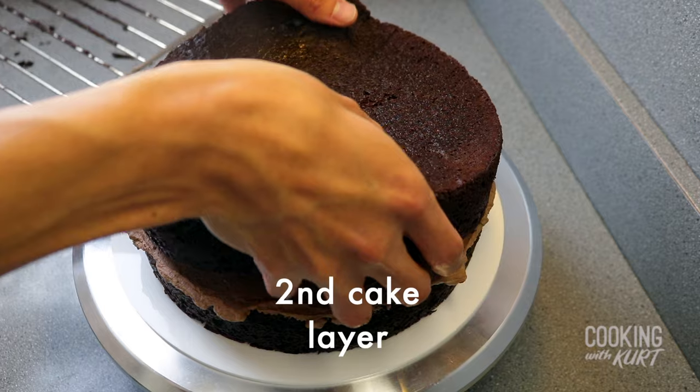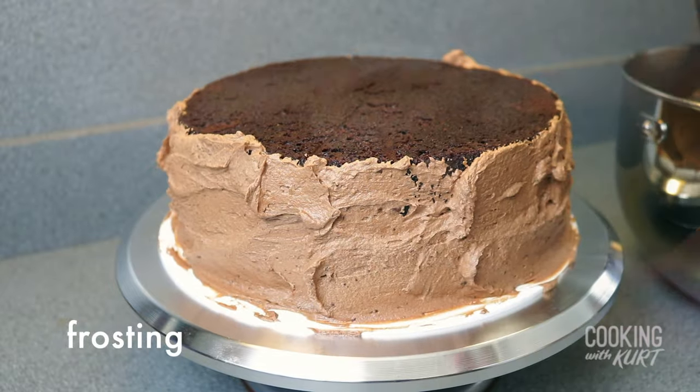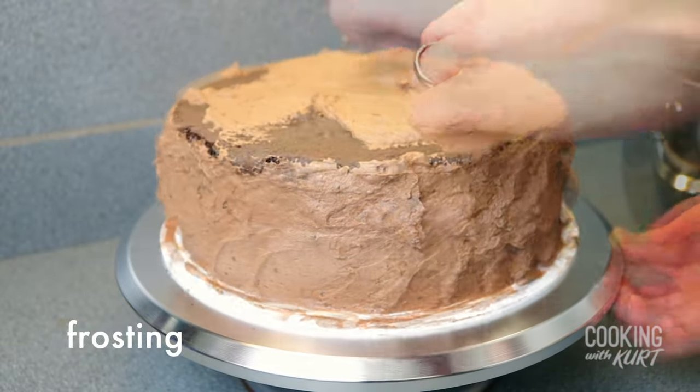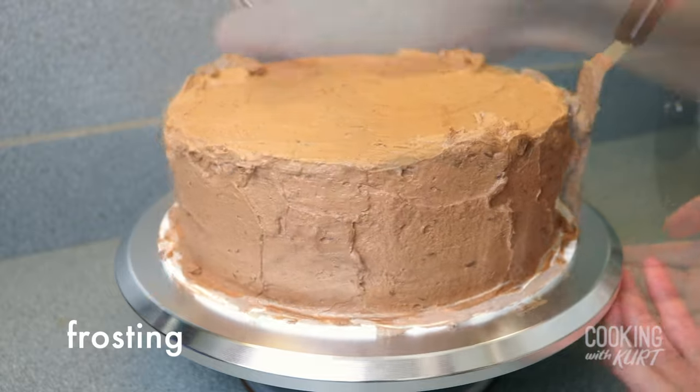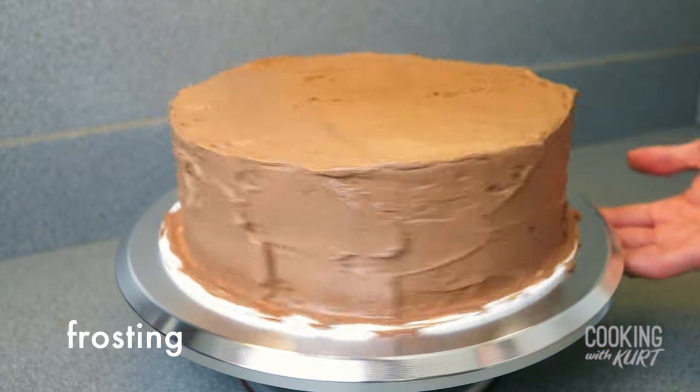Place the second layer of chocolate cake on top. Cover the sides of the cake with a thin layer of the chocolate frosting, and the same thing on the top of the cake. Use a bench scraper or offset spatula to smoothen out the frosting.